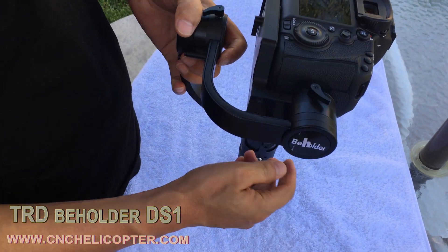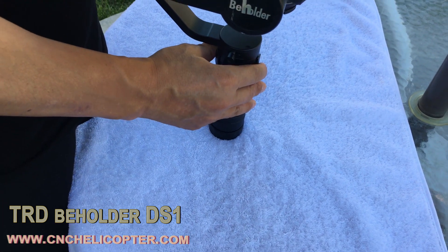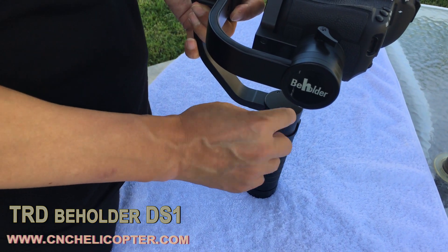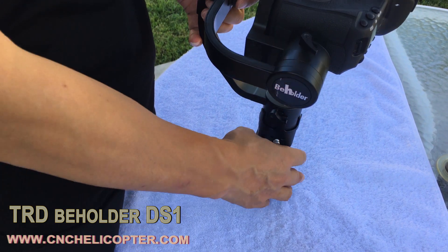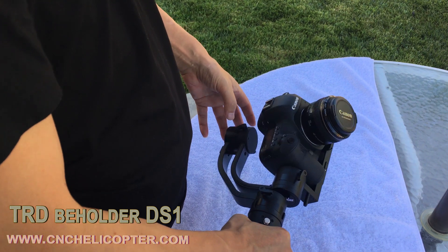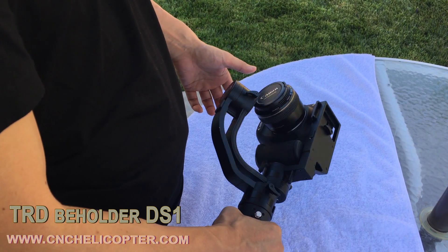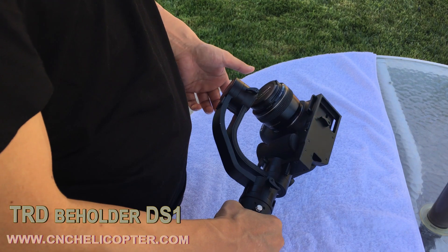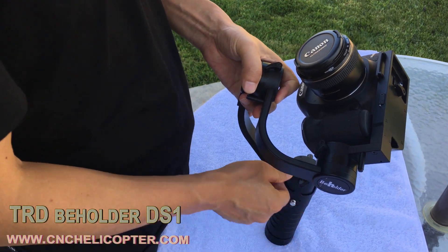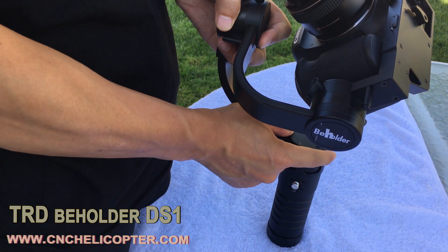Let's loosen the screw. The yaw model has two screws on the side. Let's pull out — you can see we pull it out. Tighten it a little, then check again. You can see the whole camera yaw position still moves a little to the front-right side. So we still need to loosen the screw first, then pull out the arm a little more. Let's move out some. Right now it's still almost okay.